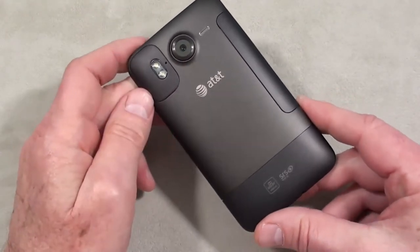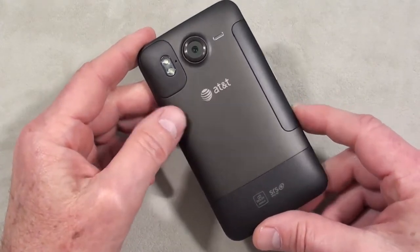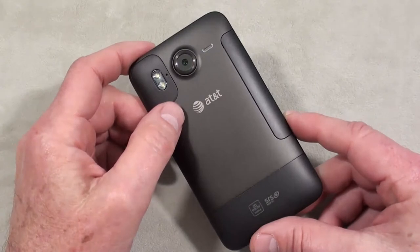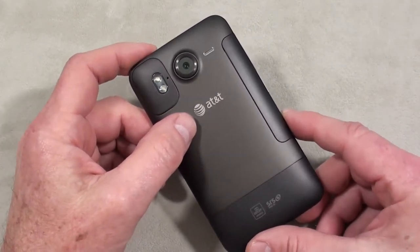Underneath the battery cover you've got a 1230 milliamp battery rated at 6 hours of talk time. The camera is an 8-megapixel camera with autofocus, geotagging, and face detection. Video capture is 720p.